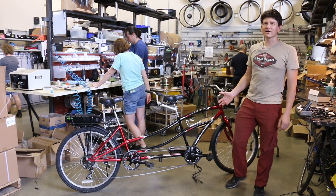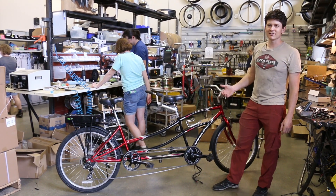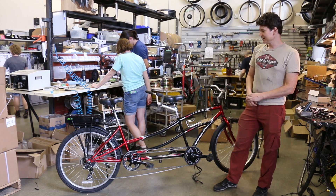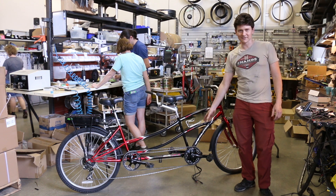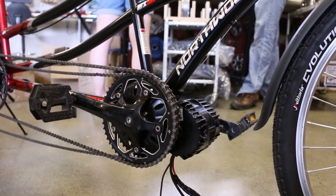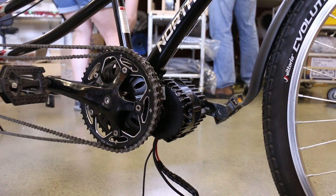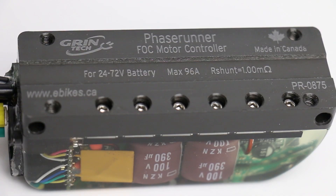In this short video we're going to talk about and illustrate how you can install a Phase Runner motor controller on a BBSHD mid-drive e-bike. I've got here a tandem bicycle that's running the BBSHD mid-drive with its internal motor controller, and we're going to be removing that motor controller and substituting it with the Phase Runner, an external controller.